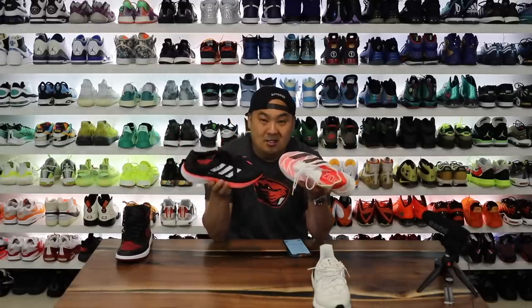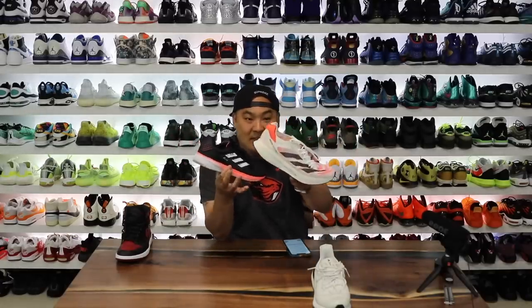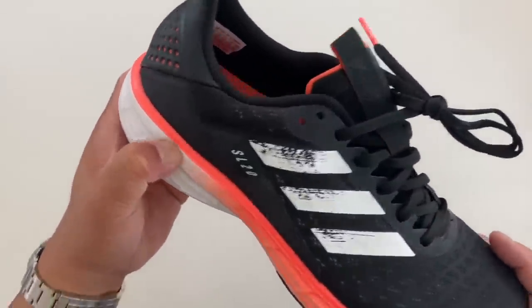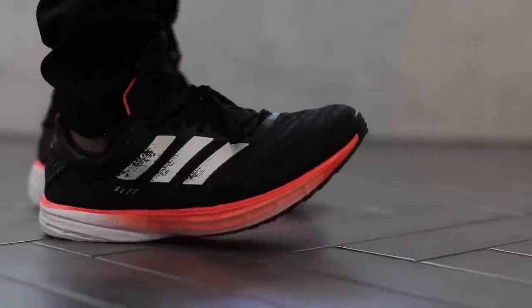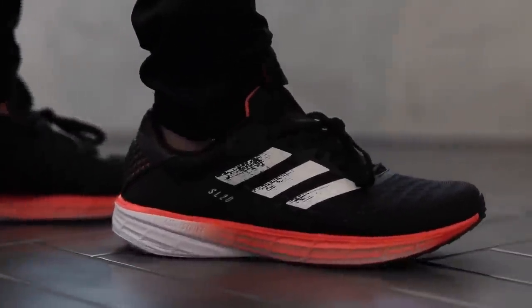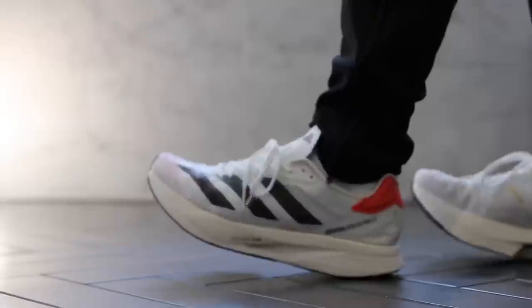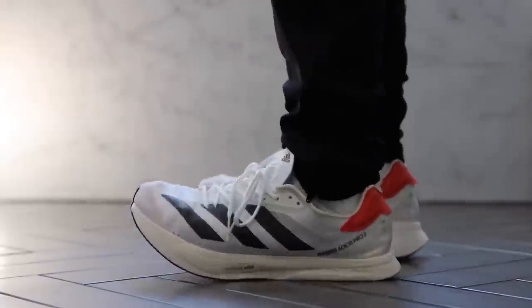Next up we have Adidas Lightstrike technology — both the regular Lightstrike and the Lightstrike Pro. The regular Lightstrike was about 35 to 40 density, weighing about 8.4 ounces — very light but a little more firm than Boost. The Lightstrike Pro was a little softer at about 29 to 32, and weighs about 7.9 ounces, which is also very light.